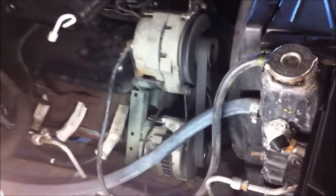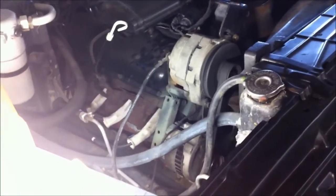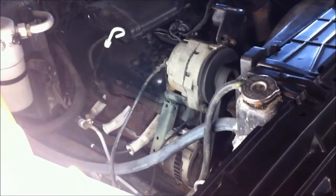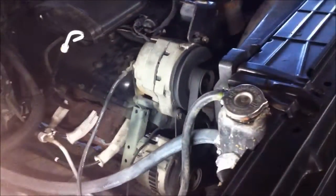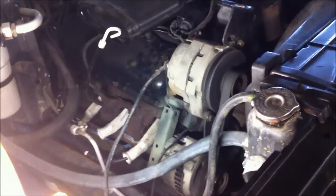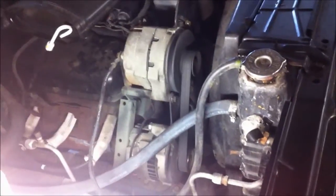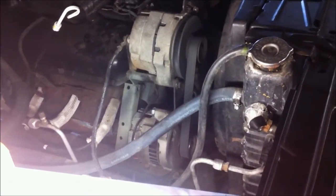Seems like it's working right though. What I'm going to do is wire that bottom one — the top one is the factory one, the bottom one is the new one. I'm going to wire that straight to the back just to charge the trailer battery for the winch. It's going to be its own separate charging system. I'm not wiring it into the truck's charging at all — it's just going to be for charging the battery on the trailer.